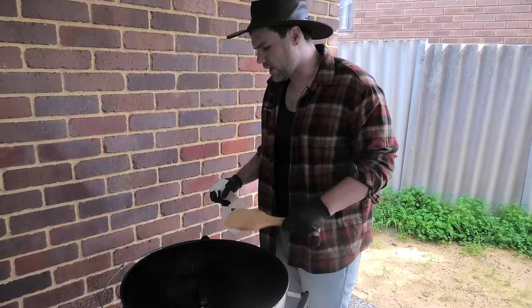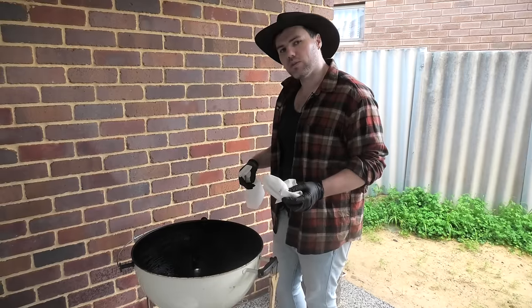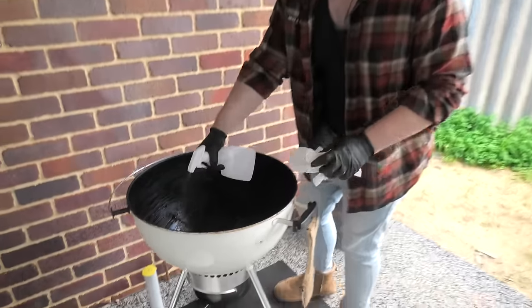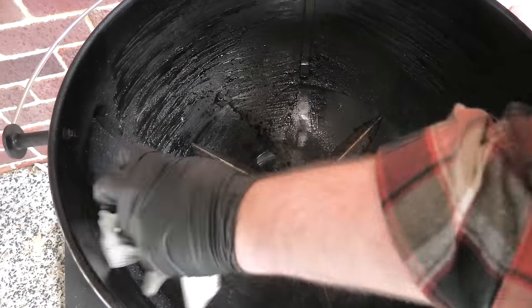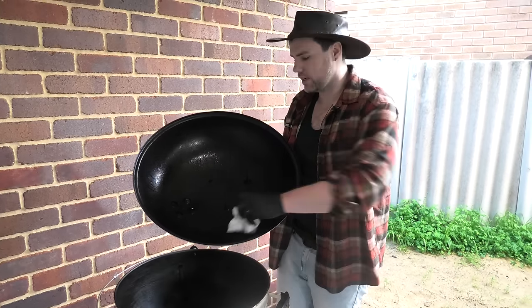Alternatively, if you have one of those plastic paint scrapers or putty scrapers laying around, that's excellent to use as well. Now we've scraped off all of the dirt and crud, get some paper towel or a dishcloth and just wipe it all down into the ashtray. This lid's not looking too bad, so we're just going to use some water and paper towel to give it a nice clean down.